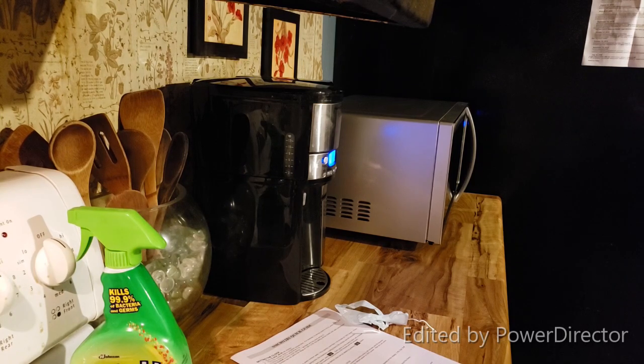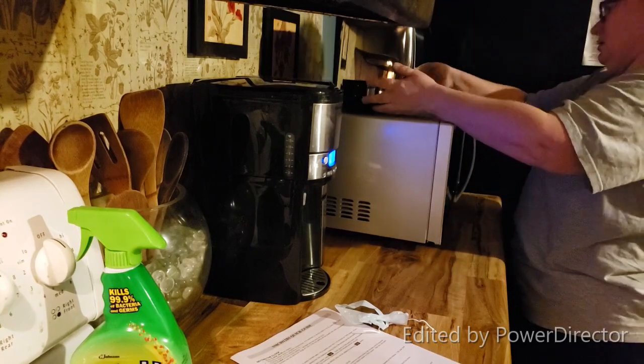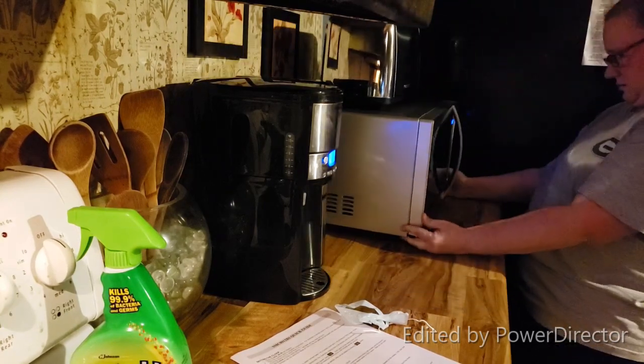This is the new microwave I purchased right after Christmas. That was an air fryer — I thought I could put it on top of the microwave but it was way too big, so I opted to put my toaster up there instead.